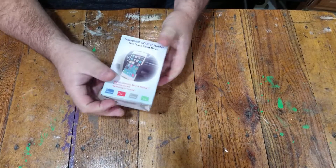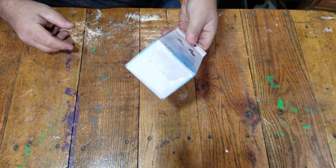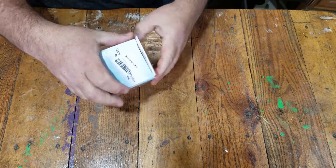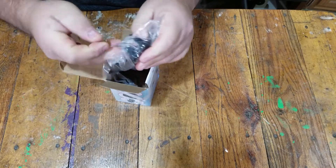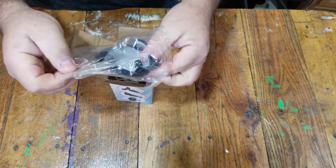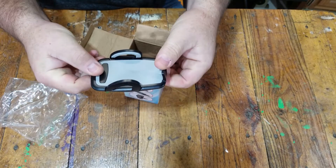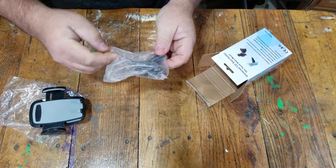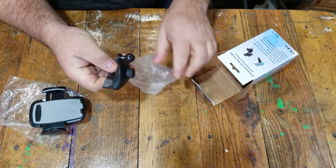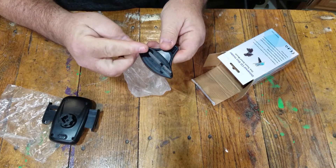Alright, let's see what's inside. When you get it, it comes in a little box like this. It's made in China but it's a pretty small little box. Open it up and you'll have two small packages. One is gonna be the actual phone holder — you have a little button on the back side, you press that and the sides come open. The next one is gonna be the mounting hardware. The ball part fits onto here.